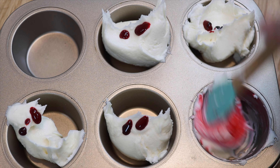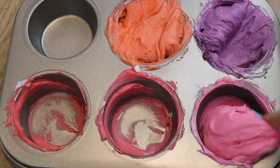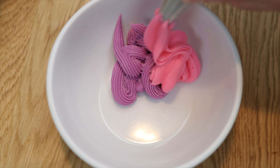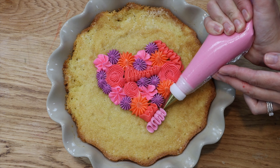By starting with the same base color for each, they'll all have that in common, so all of the colors will look great together on your cake. Another way to use this idea is to mix two or more of the colors you're using to make another color that will work with your color scheme.